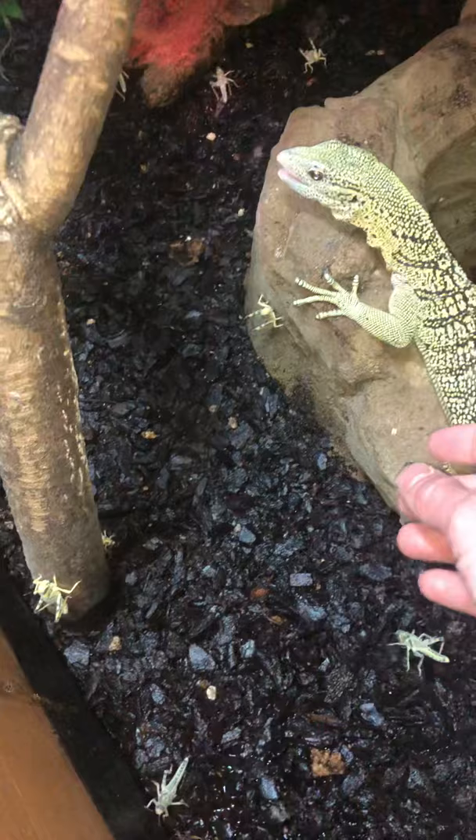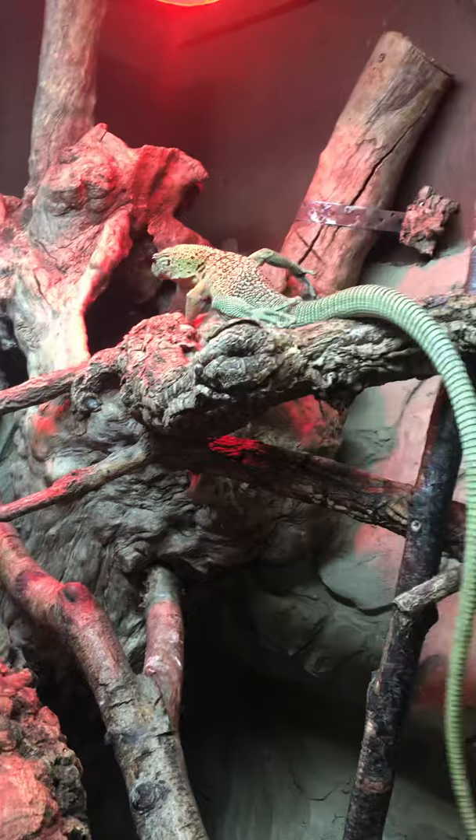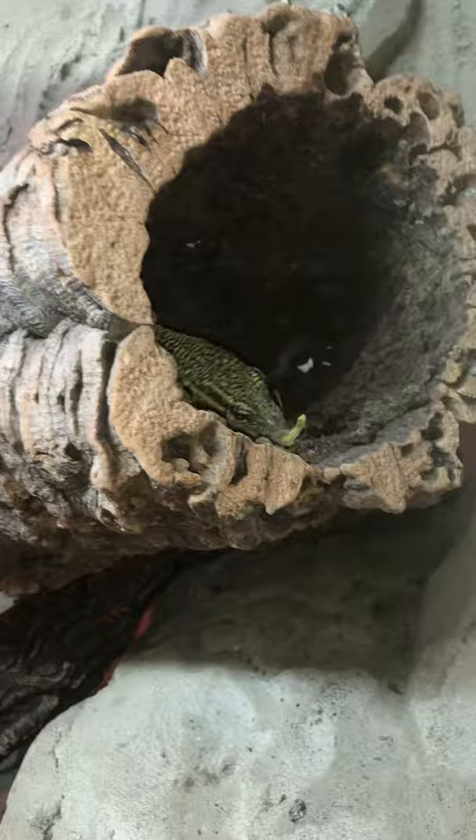I've got them pretty tame, especially the male. He can be handled; the female not as much — she's more shy than the male is.